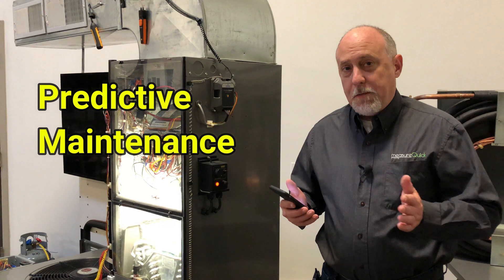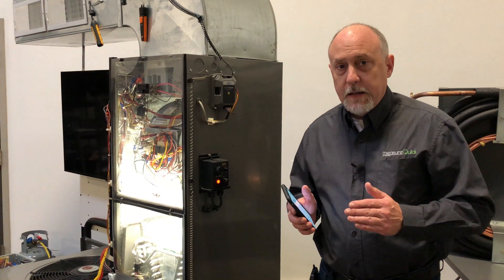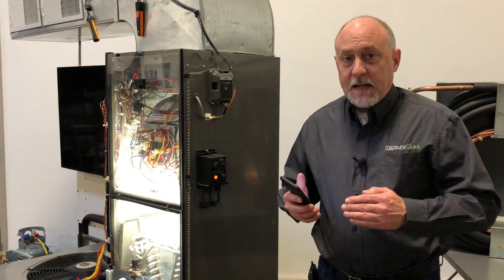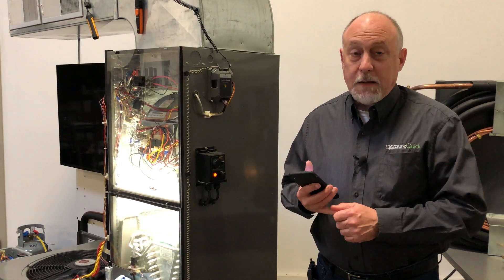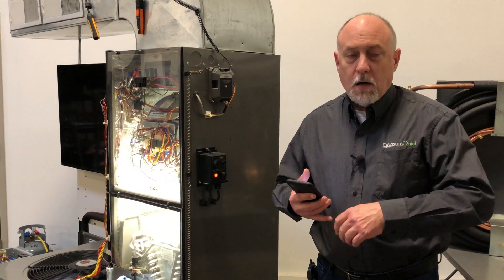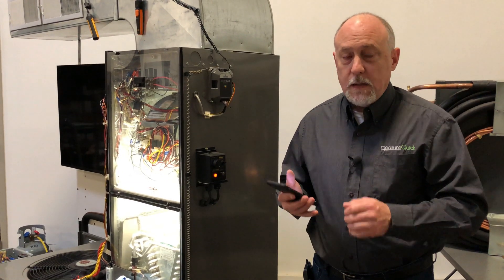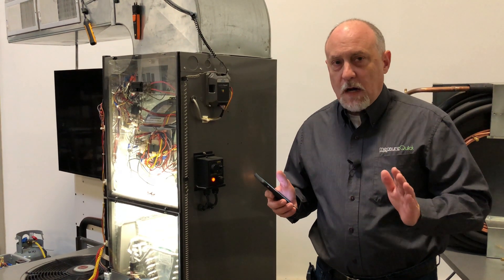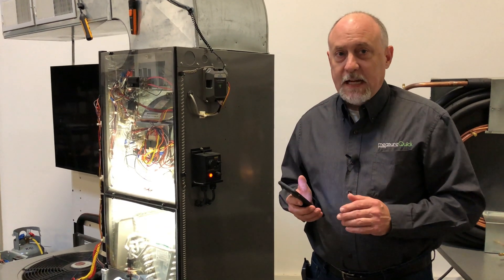Predictive maintenance is a whole different type of maintenance. Once we get the system set up and commissioned with MeasureQuick, we continually monitor it with the Sensi product until we detect some type of failure — it could be a dirty condenser, a bad capacitor, an indoor fan starting to fail, or a host of different things that Sensi Predict can pick up and report back to you and the homeowner. It's an absolutely incredible piece of software, and together Sensi and MeasureQuick have a product that honestly can't be beat.